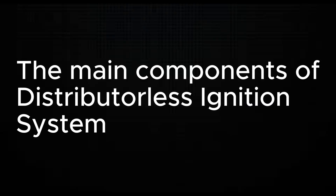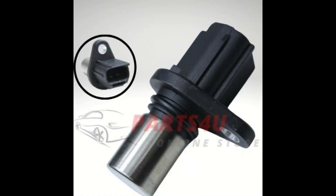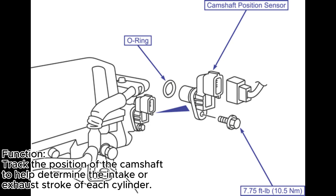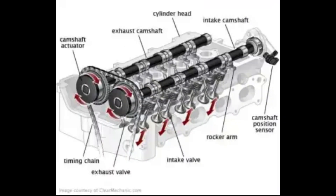Now let's get familiar with the main components of the system and what they do. Number one, we have the camshaft position sensor. This sensor tracks the position of the camshaft to help determine the intake or exhaust stroke of each cylinder. This way, the sensor helps confirm to the ECU which cylinder is ready to be fired. This component is usually located on the cylinder head of the engine.